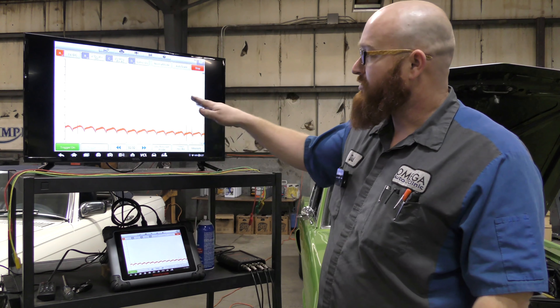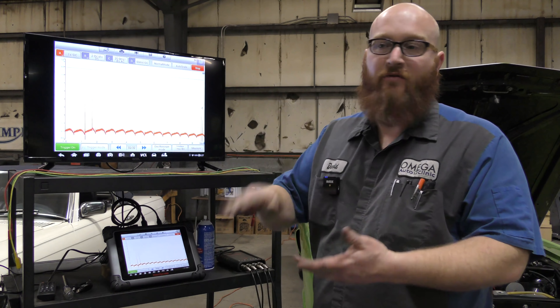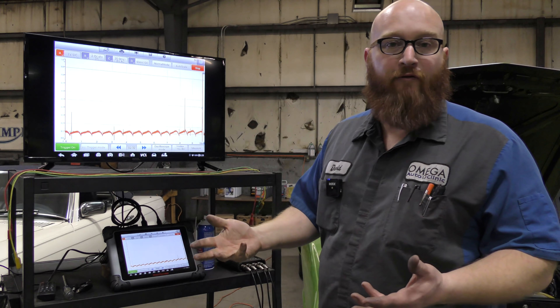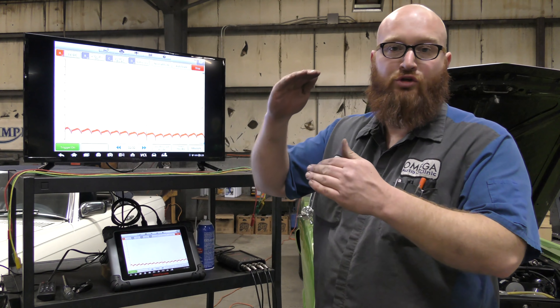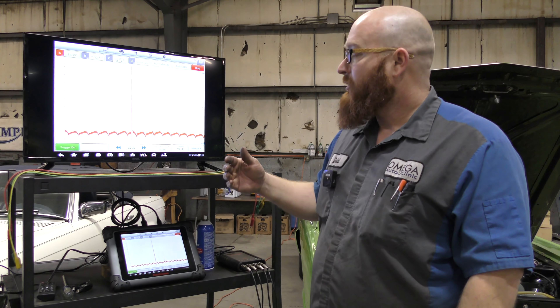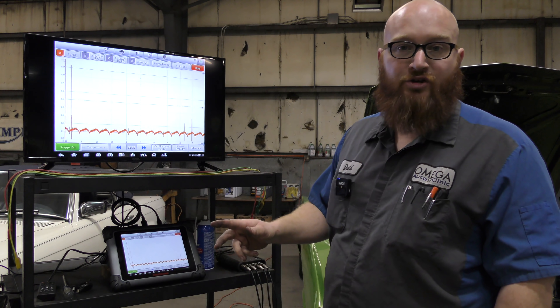This is an airflow signature at idle — it's just showing the readings you get from that. As you rev it up and hit the gas, this will raise up and change the voltages. So if you're trying to test an airflow sensor and want to actually get a reading from it — is it good, is it bad — it should be reading a certain voltage at certain RPMs, and there's kind of a table you can use to check that out.